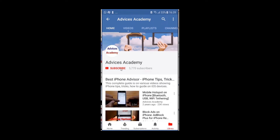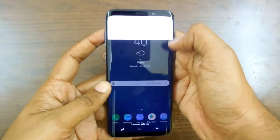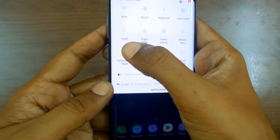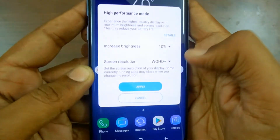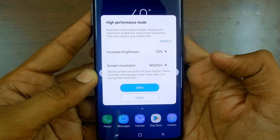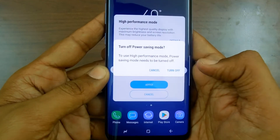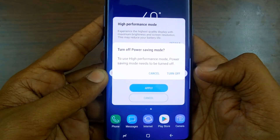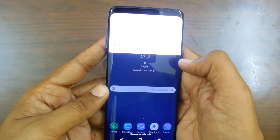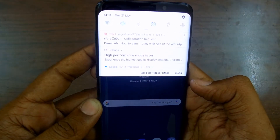Subscribe to our channel and click on the bell icon for new videos. So let's get started. First of all, head to the notification panel on your device, then tap on performance mode to enable it. Brightness will be decreased by 10% and screen resolution will be changed to FHD. Just apply — performance mode has been enabled and this is notified through the notification panel.